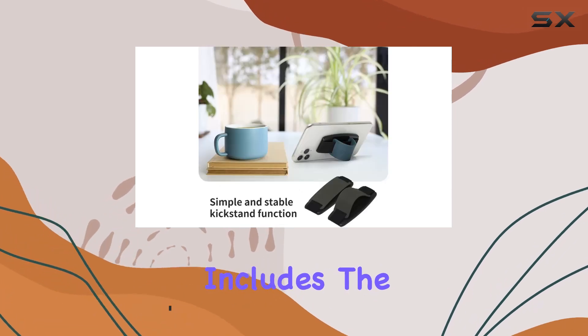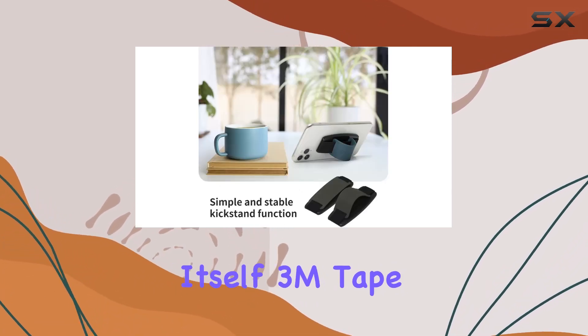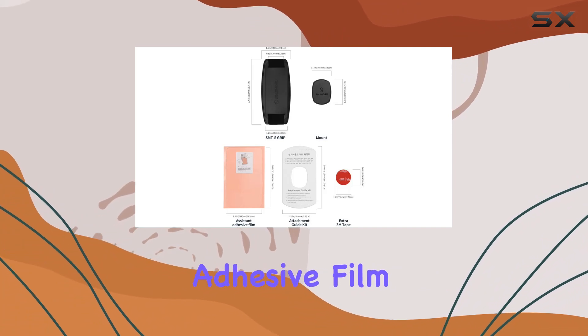The package includes the S-Grip for Sanji Mount, the mount itself, 3M tape, and an assistant adhesive film.